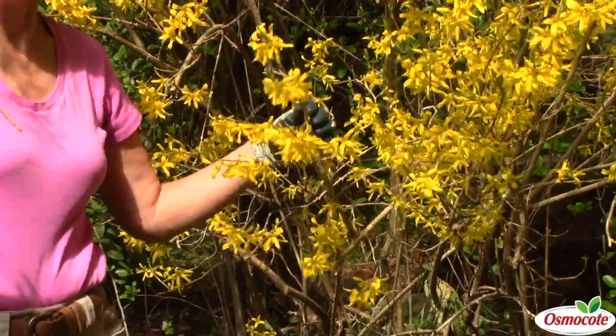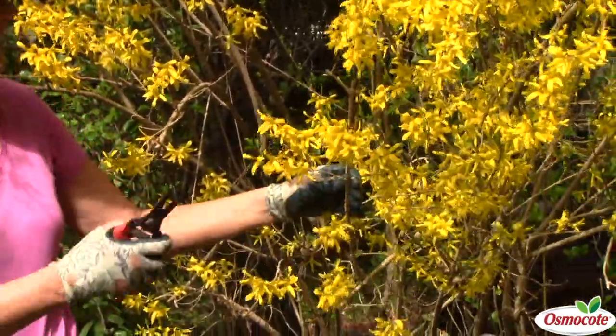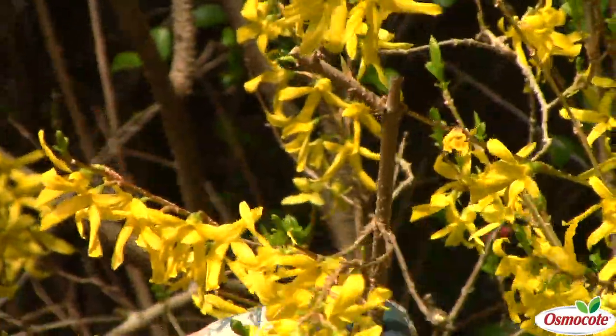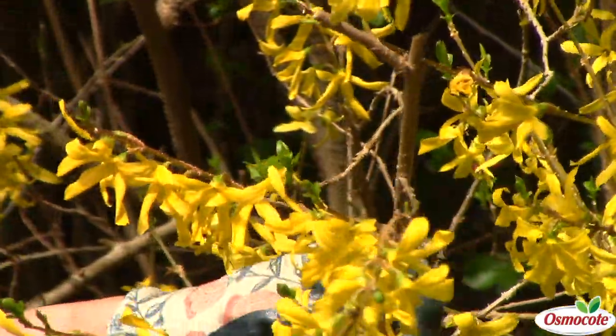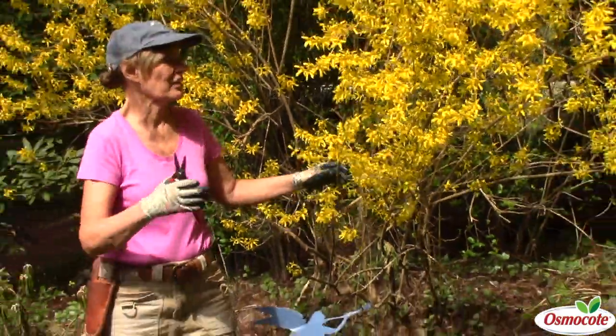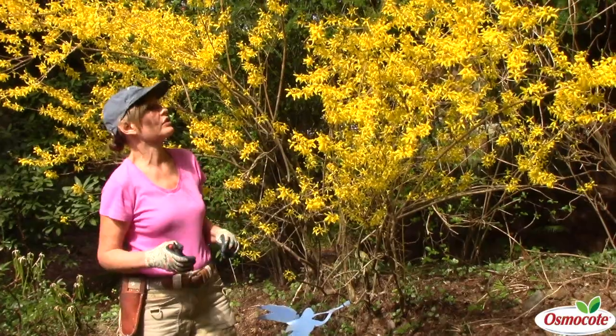That gives me another nice long stem to use in my indoor arrangements. And then just go through anything dead, diseased, damaged, or deranged. A deranged branch is a branch that's going off in some crazy direction, unlike the rest of them.